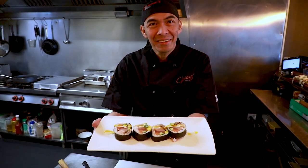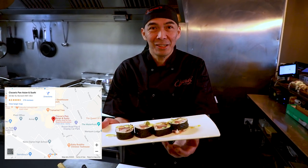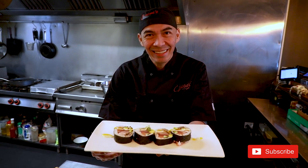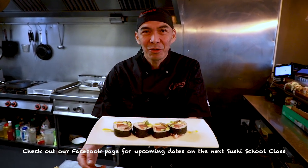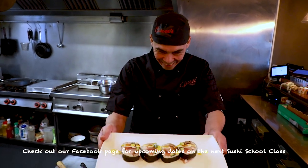Thank you for watching. If you'd like to try, come here to Cisco restaurant. And if you'd like to learn more, subscribe to us. Every three months I'm teaching some secrets — how to make a roll. Enjoy, see you soon!